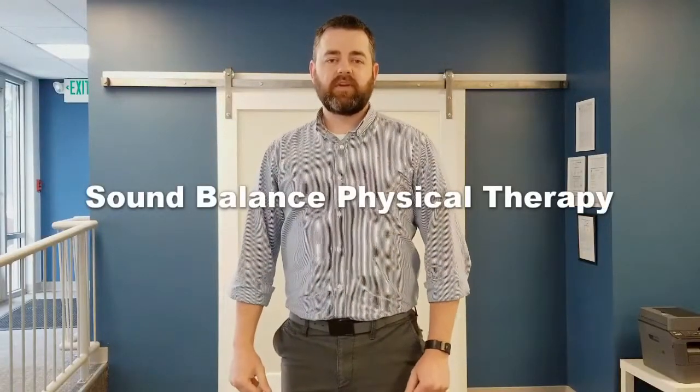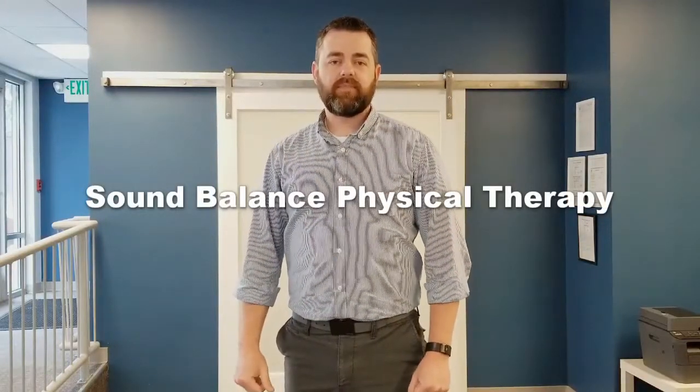Welcome to Sound Balance Physical Therapy. I'm Dr. Jonathan May. This video is part of a series which correlates to my book about relieving lower back pain, specifically relieving pain caused by a herniated disc. You can find a link to that book in the description below. Make sure you subscribe and hit the bell so you're notified when new videos are posted.